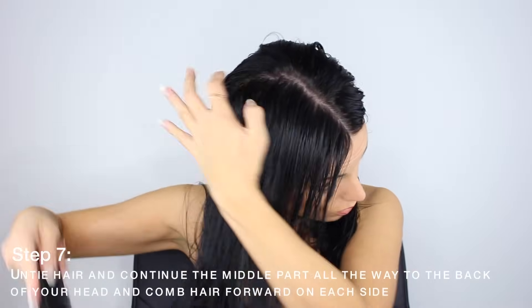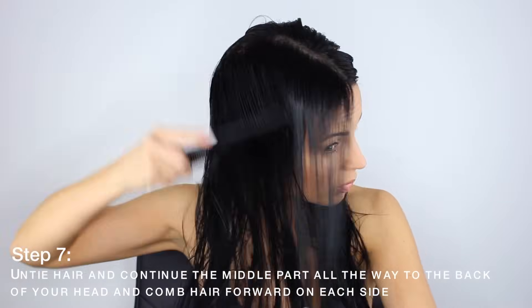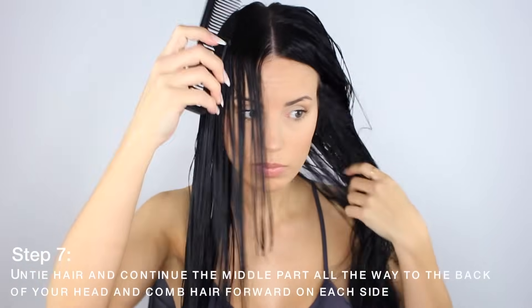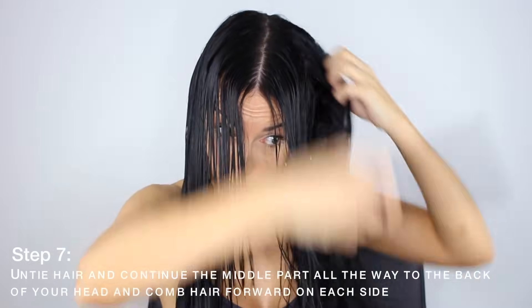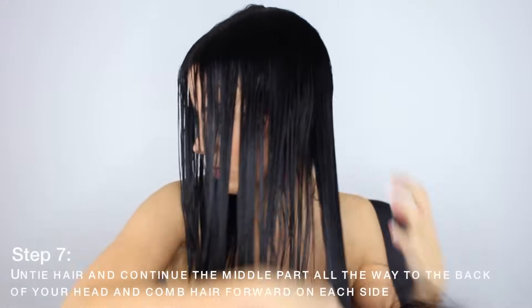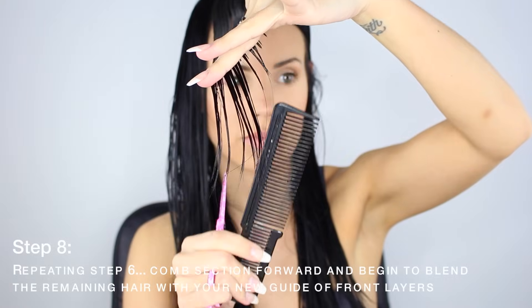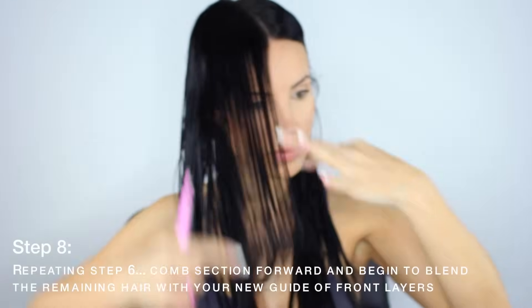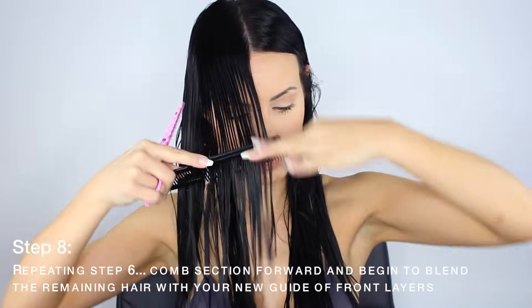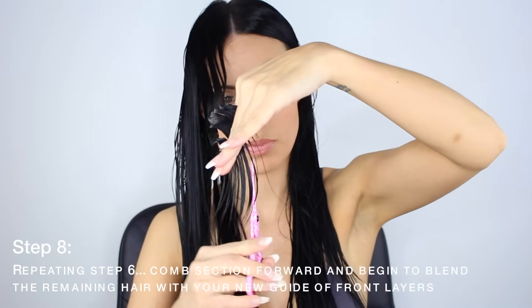Now you're going to continue that middle part all the way to the back and section your hair into two sections, combing the hair frontwards. Watch this video more than one time if you're going to try doing this yourself because I'm kind of having a hard time explaining it — you'll want to see what I'm doing as well as hear what I'm doing. So here we go again: combing forward, connecting that first cut guide with your hair as you go down, but you don't want to chop it off bluntly and have a mullet. Over-direct using your fingers as a guide.